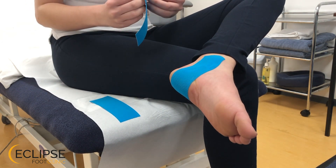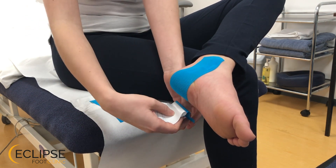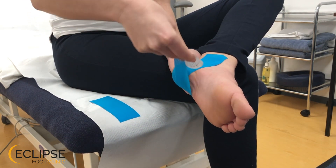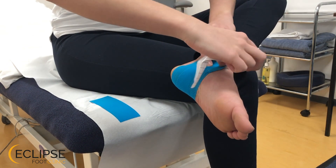Our second piece of tape essentially overlaps with the first one in exactly the same manner. So again we start on the outside of the foot, pull down, put it tight, and then slacken off that last little bit up towards the inside of the ankle.